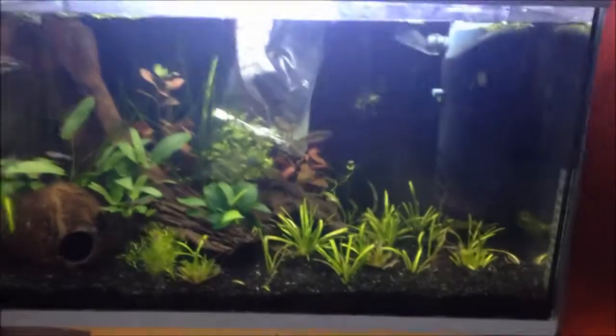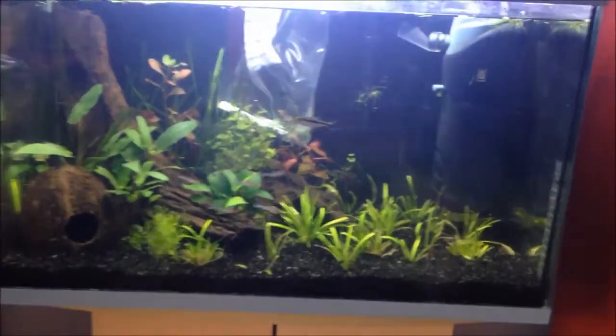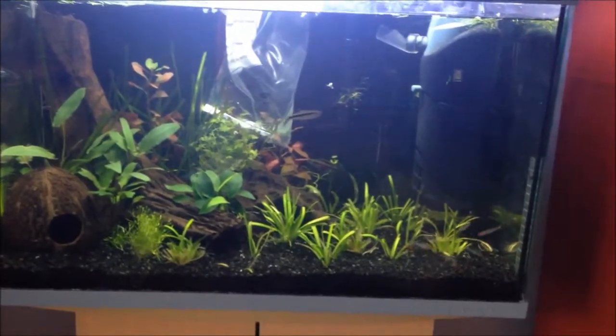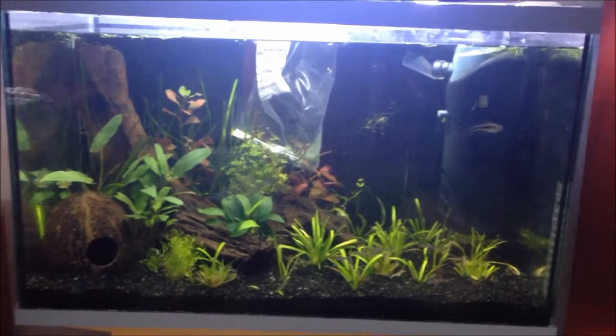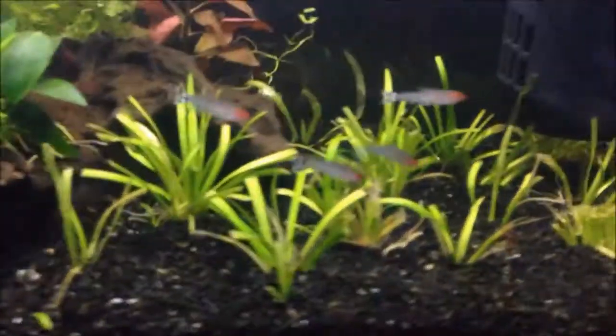Lighting for this plant is low to medium. You can have the worst lights ever and grow this plant awesome, and you can have the best lights ever and get the same results. So it's one of the best plants out there.